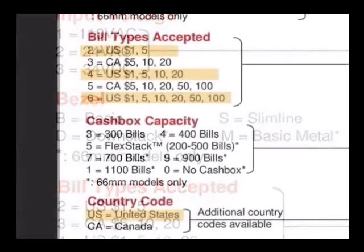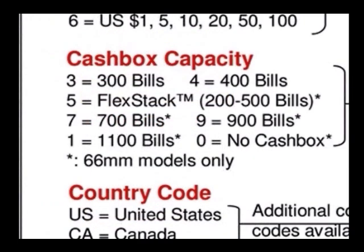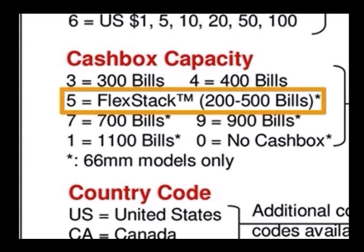Units are capable of accepting either 1s and 5s, 1, 5, 10, or $20 bills, or 1, 5, 10, 20, 50, and $100 bills. A variety of cash boxes are available with capacities of 300, 400, 700, 900, and 1100 notes. Also available is the popular flex stack, which can be expanded from 200 to 500 bills.